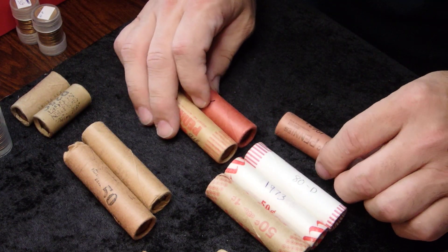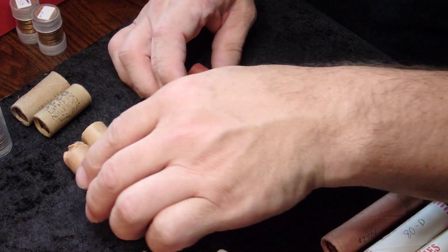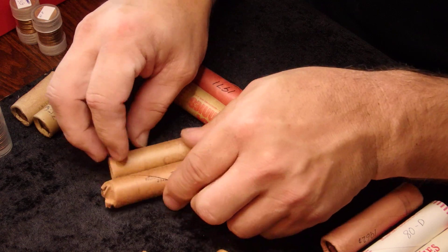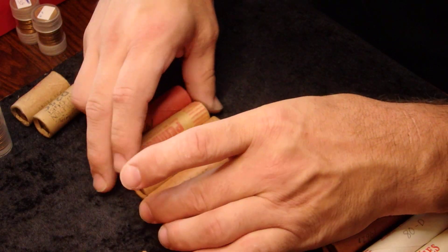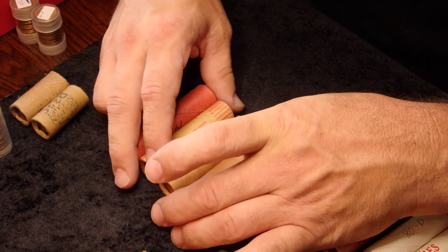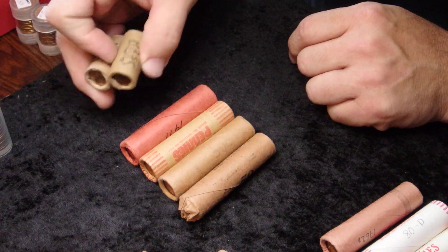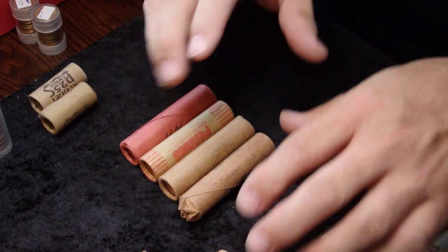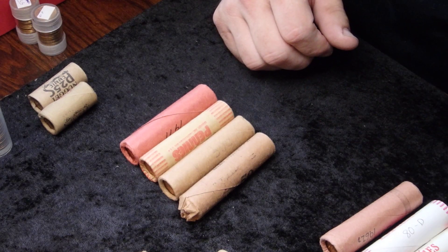I'm going to open up one of these coin rolls — actually, I think I'll save that for a second installment of this subject so you can tune back in and see me actually open a few of these rolls. I'm probably not going to open the half rolls since those are fun little collectibles, but I will open some of the other rolls for you to look at. Tune back in for the next installment. Thanks.